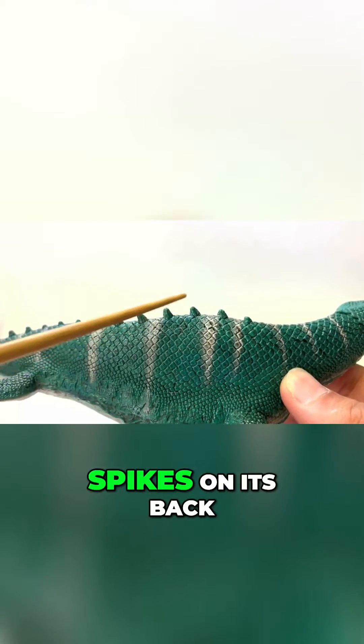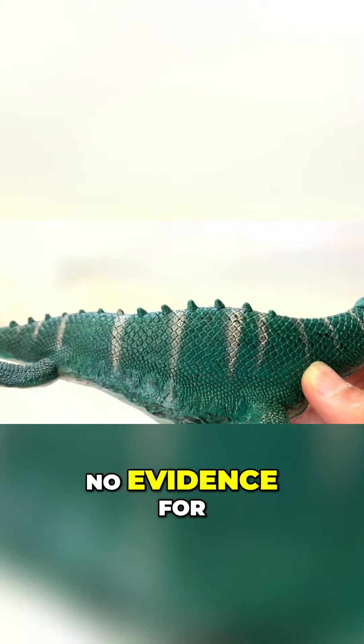Let's look at the Schleich Mosasaurus. I will point out that it has spikes on its back, which we have no evidence for.